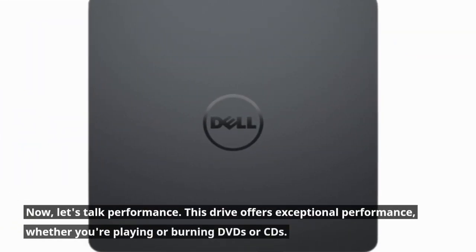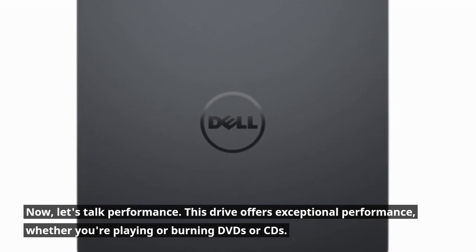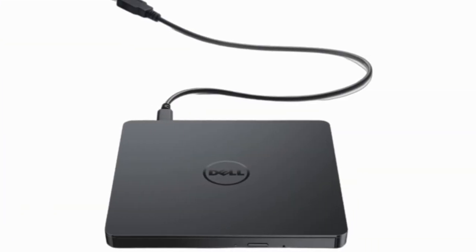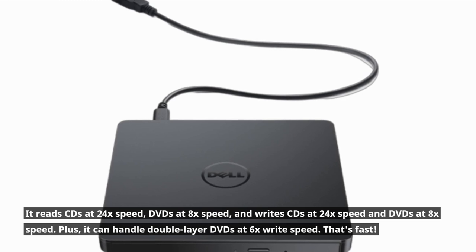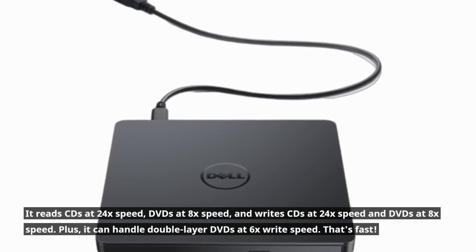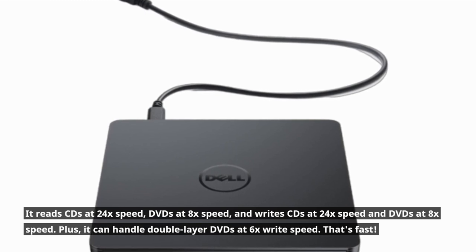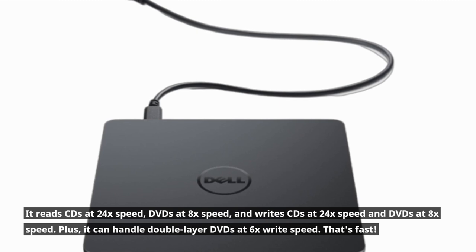Now, let's talk performance. This drive offers exceptional performance, whether you're playing or burning DVDs or CDs. It reads CDs at 24x speed, DVDs at 8x speed, and it can handle double-layer DVDs at 6x write speed. That's fast.